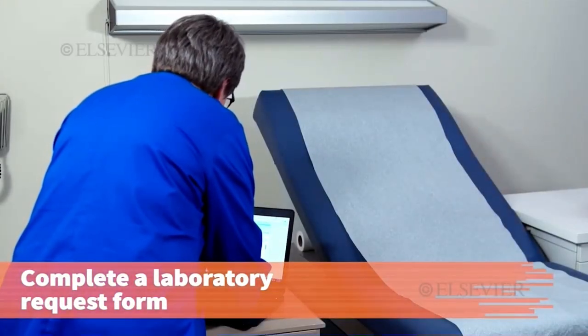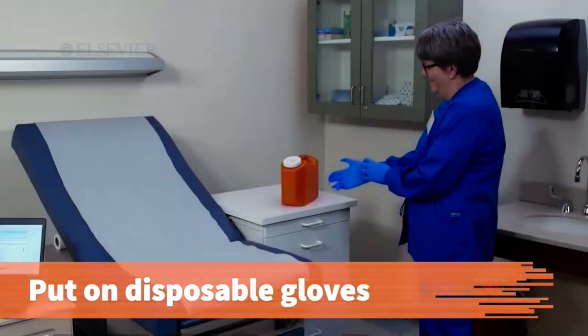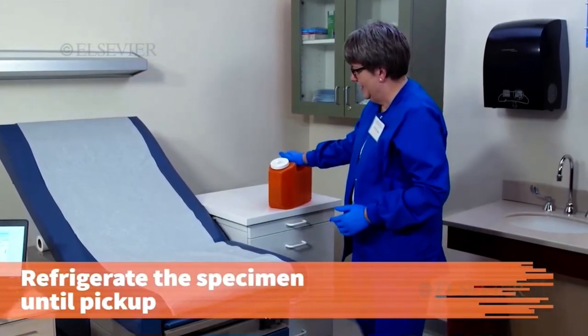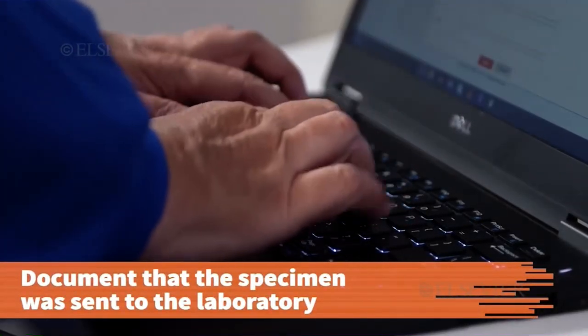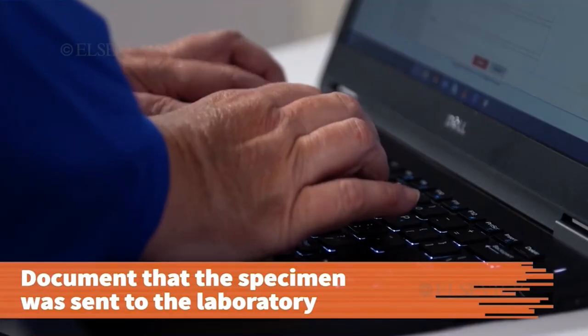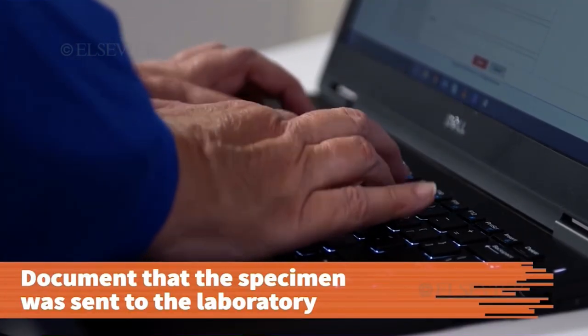Complete the laboratory request form and put on disposable gloves before preparing the specimen for transport. Store the specimen in the refrigerator until it's picked up by the laboratory. Document that the specimen was sent to the laboratory, including the type of test ordered, the date and time, the type of specimen, and your initials.